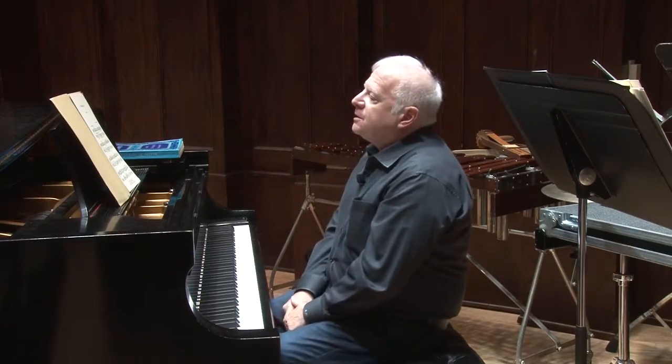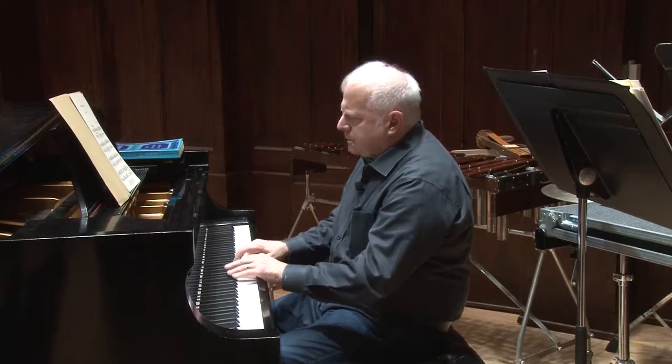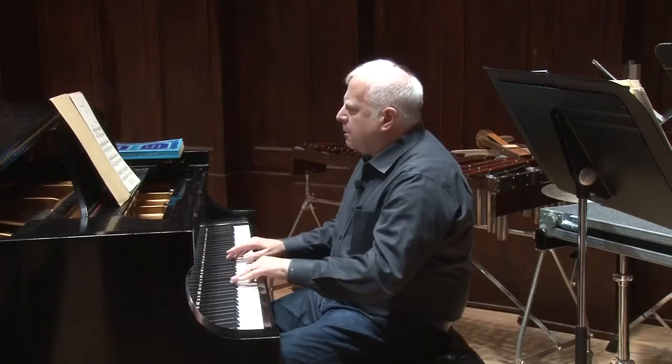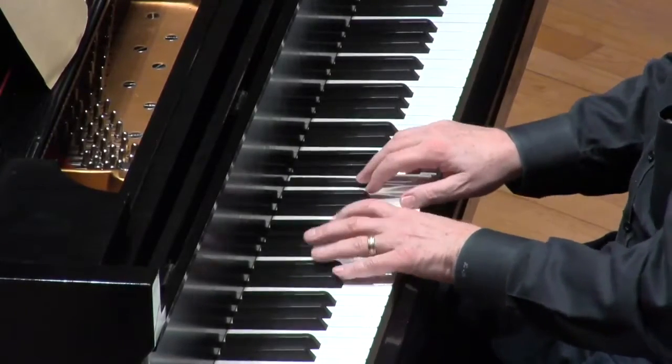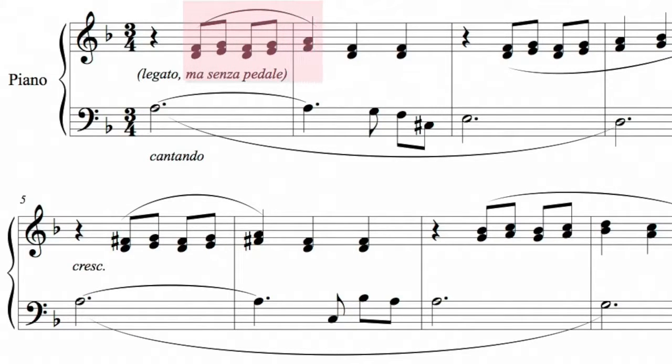It starts to get complicated when you get to the piano, or the organ, and you have to read two different clefs at the same time. Here's eight bars of a very short piece by the Brazilian composer Oscar Fernandez. In the right hand, I'm playing in the treble clef, and in the left hand, I'm playing in the bass clef.